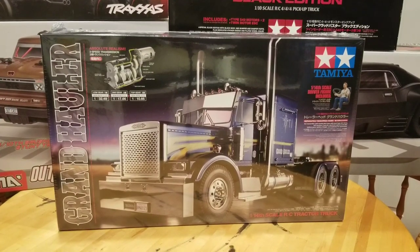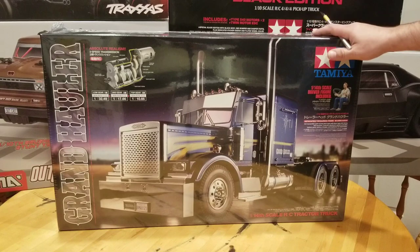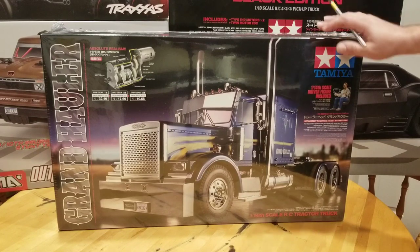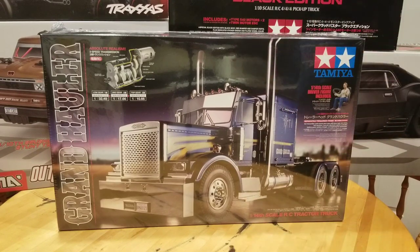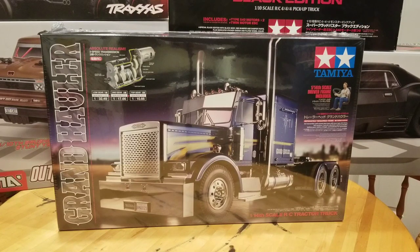Hey everybody. Welcome back to the unboxing table here on JORC. Today we're going to take a quick look at the next project to cross my build bench, a Tamiya Grand Hauler. We're going to take a quick look at what's in the box and some of the equipment I'm going to use during the build. We've got a lot to look at here, so let's just jump right in.